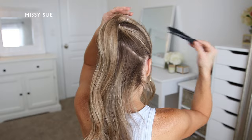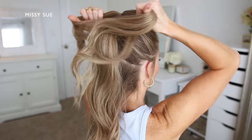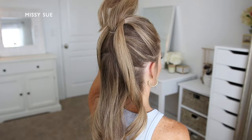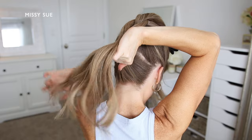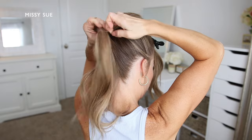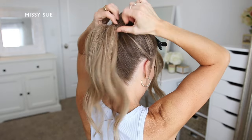Now I'm going to let down the first ponytail that I created and divide this hair into two equal sections. I'm going to take the second ponytail and bring it up between the two sections of hair and clip it out of the way. Then I'm going to take the two sections from the first ponytail and combine them back together with the remaining hair that's left down, and tie all of the hair together right underneath the second ponytail using a clear elastic band.